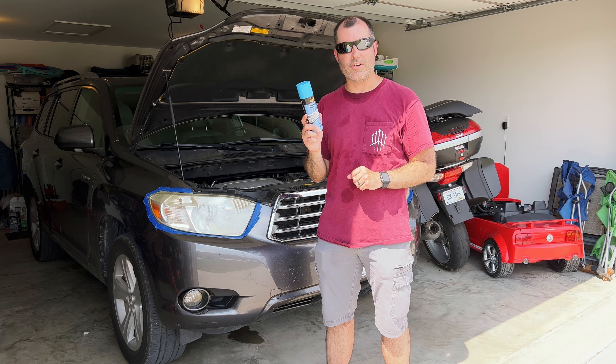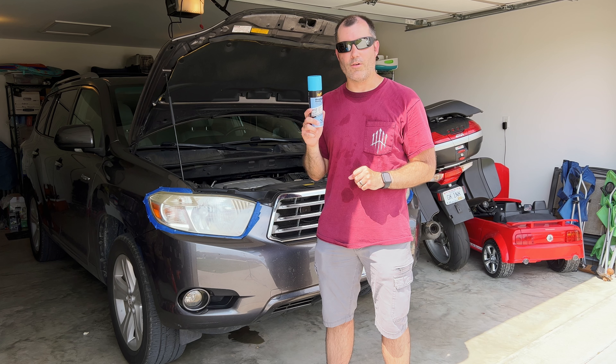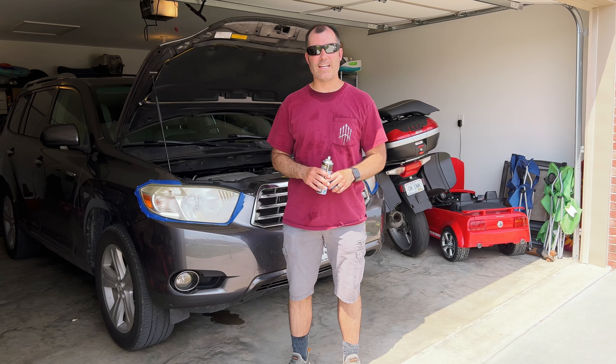Meguiar's advertises this so that you can use it on your headlights once a year to keep your headlights from getting foggy, hazing, or turning yellow — whatever you want to use to describe what UV rays from the sun causes on your headlights. So if you use this once a year, it should keep your headlights looking nice and clear. We're about to find out. All right, let's go ahead and get started.